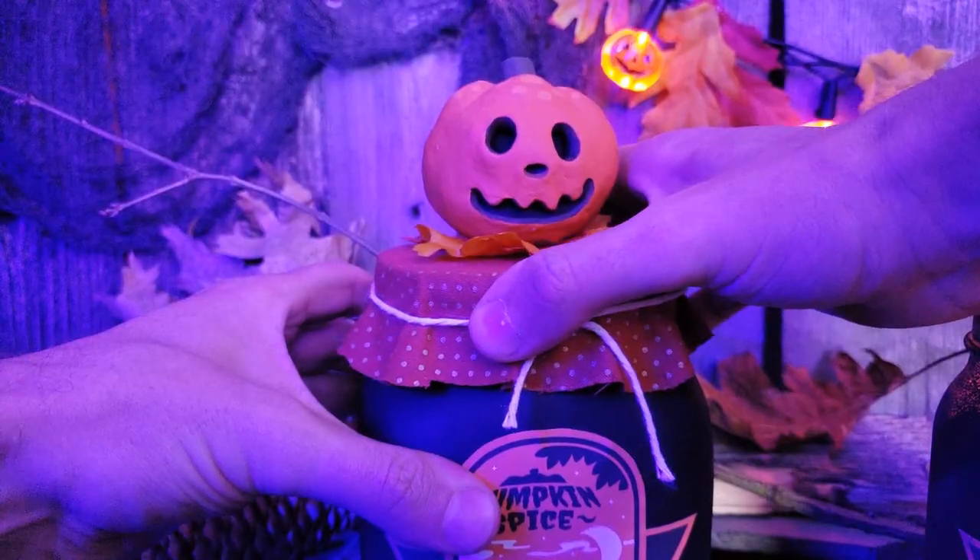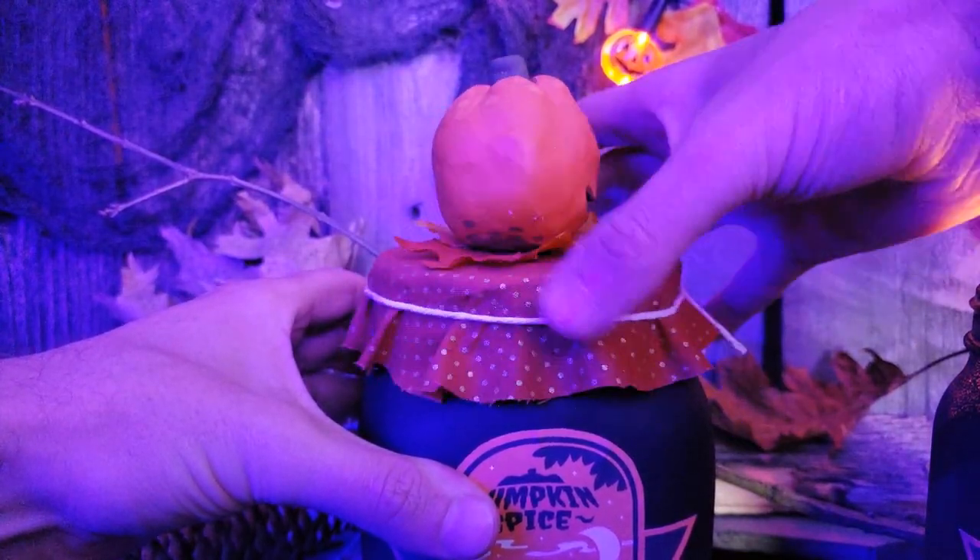That one is black licorice, and of course the Jack one is pumpkin spice. In today's video, I'm going to show you guys step for step how to make them yourself. But before we do, as is customary on the Nintendo Craft Corner, we first have to go over all of the supplies that you are going to need.